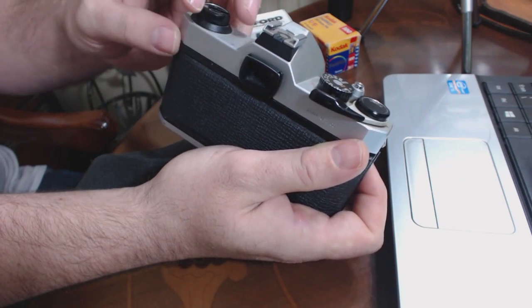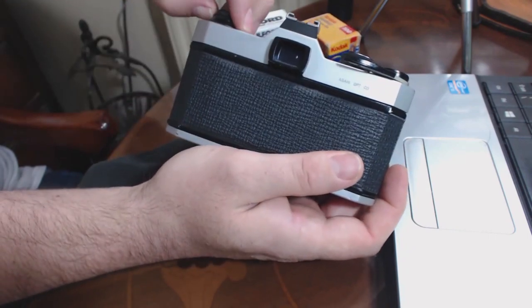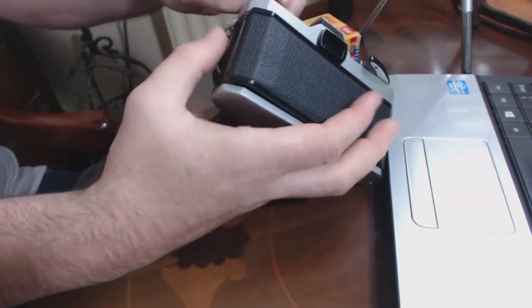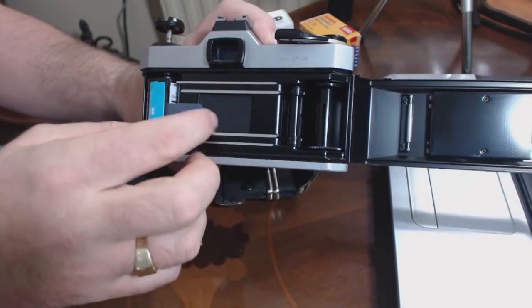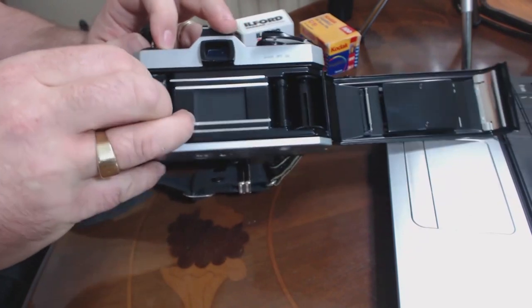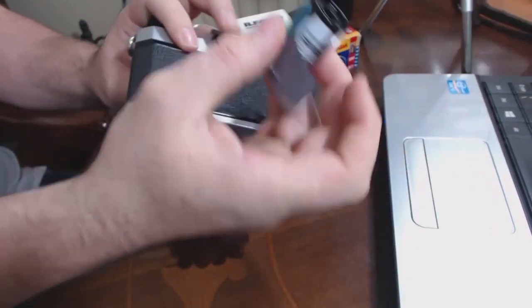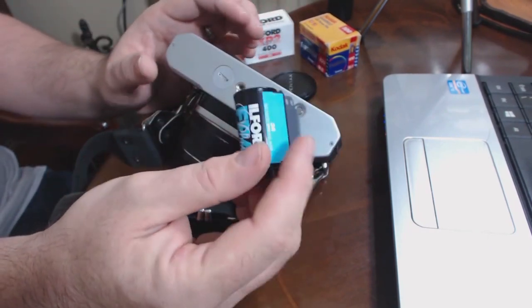That's just gone slack now. If I pull this up — there's my film, and I've got a little bit of the leader in. Let's just pop that out like so. If I'm developing it myself, that's really easy to cut that off and put it in the tanks, and the people at the labs will find it really easy to do exactly the same thing without potentially damaging your film.